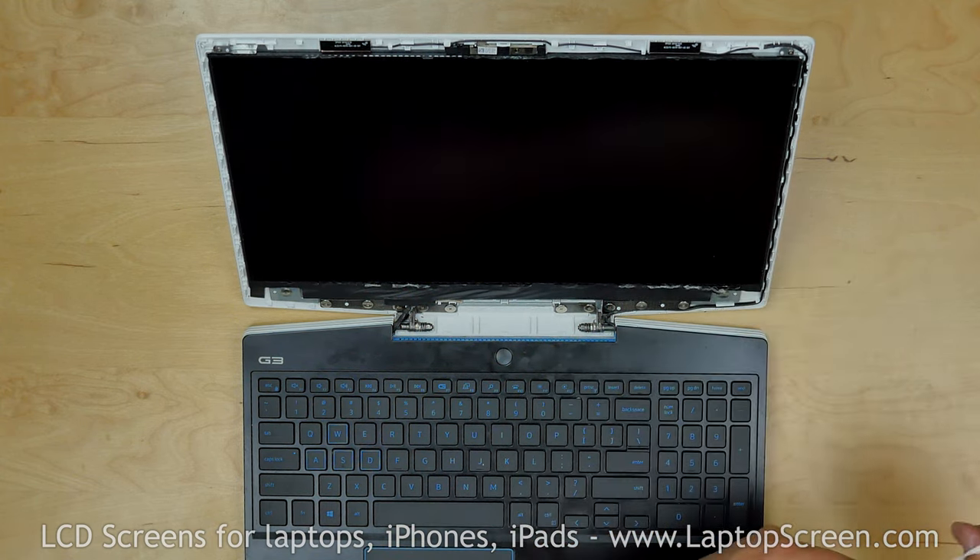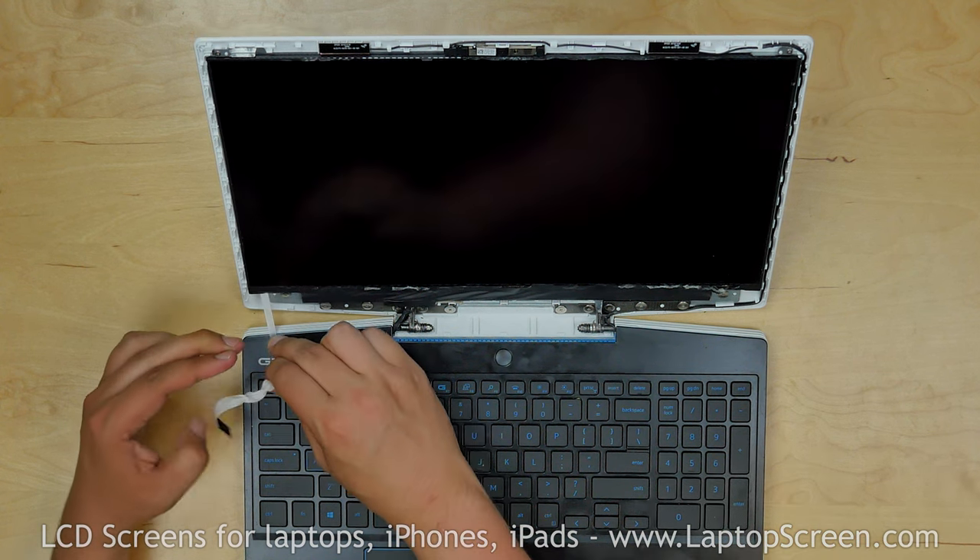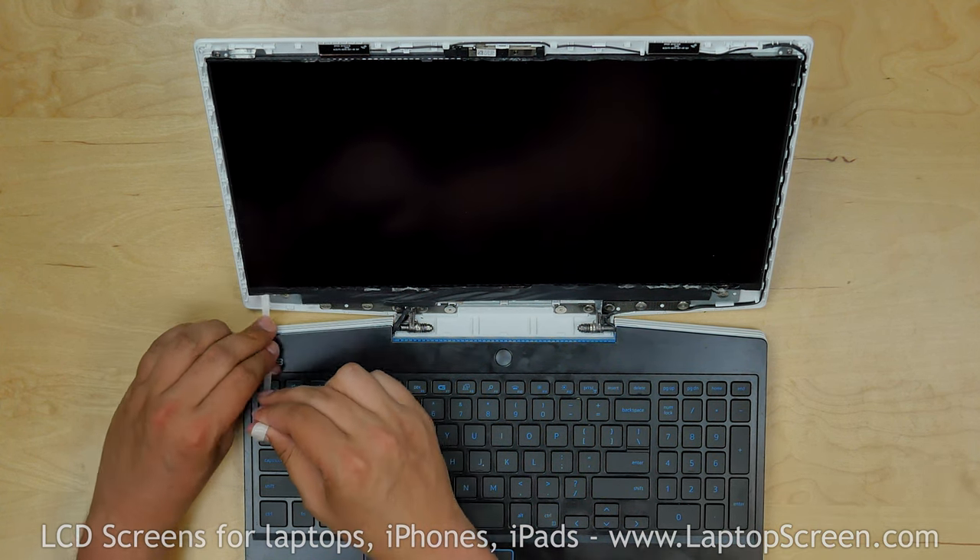Discard the used adhesive strip. Repeat the same action on the left side of the LCD screen.